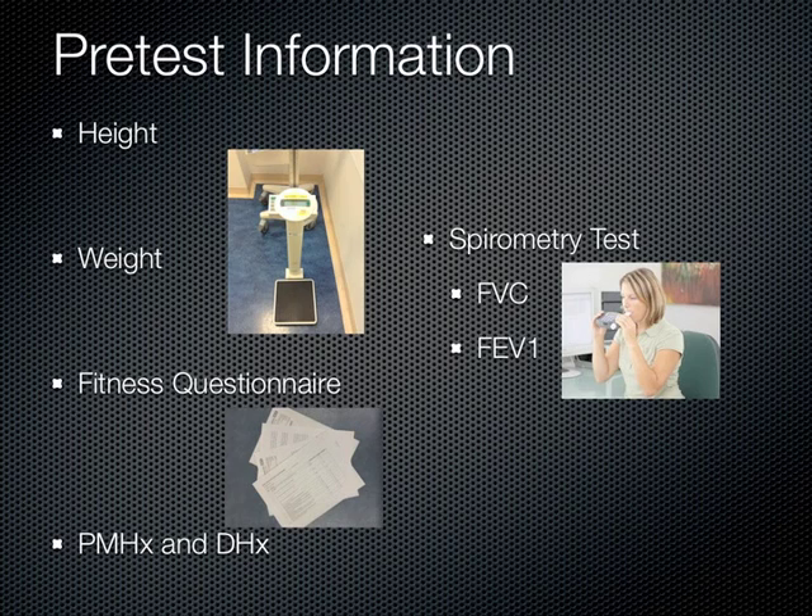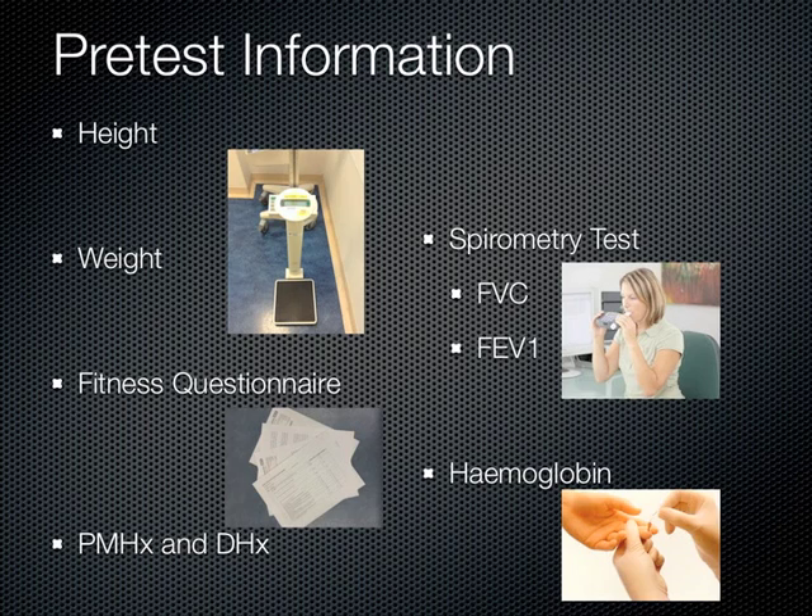Lastly, the physiologist measures the patient's hemoglobin by taking a hemocube to see if the patient is anemic.